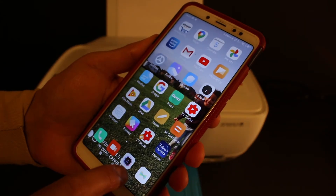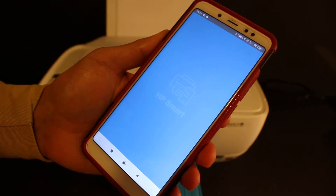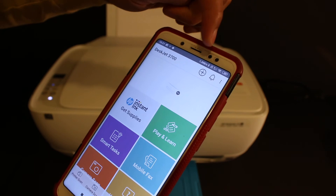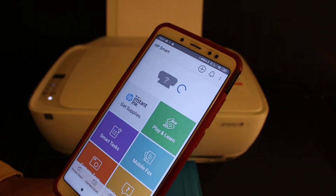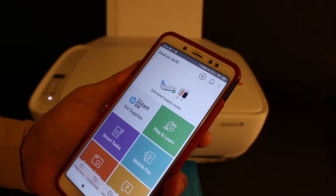Once connected, go back and open the HP Smart app — this can be downloaded from the app store. On the screen, tap the plus button at the top. Your Z3630 Series printer will appear; click it and it will be added to the app.